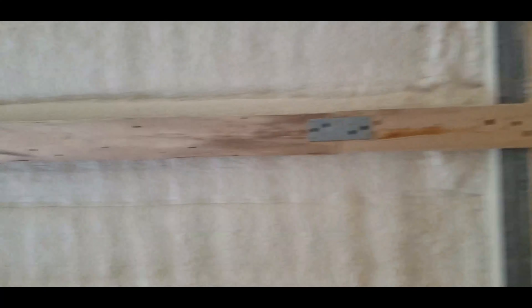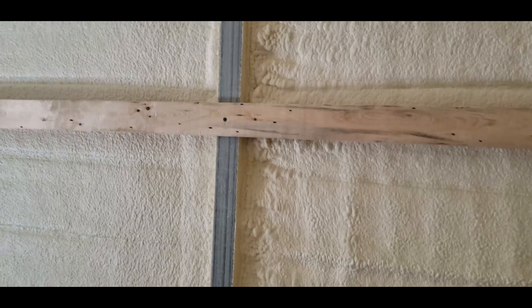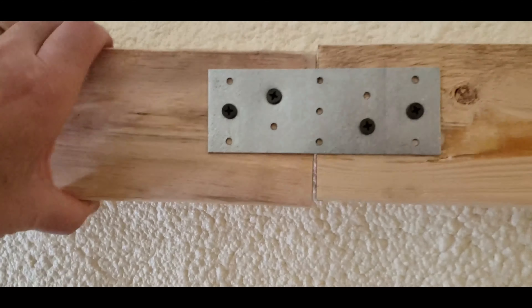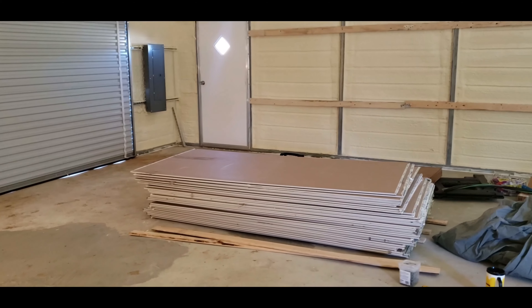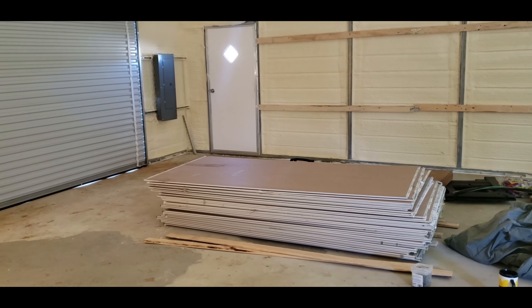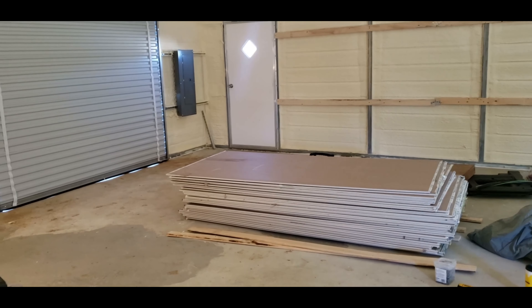Case in point — these two boards right here only have one beam holding them in place, so I did the truss supports on them and they are nice and stiff. The next step is going to be getting the drywall up. I'm going to start getting all of that in position here in just a moment.